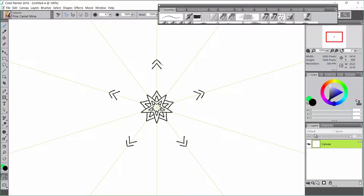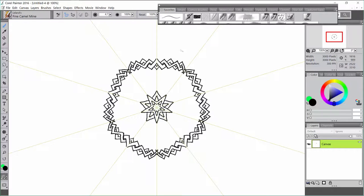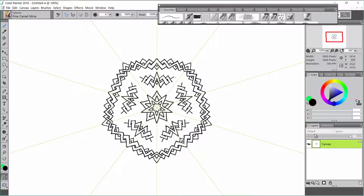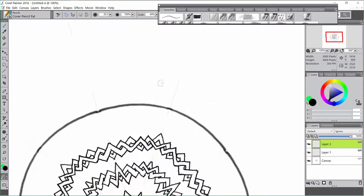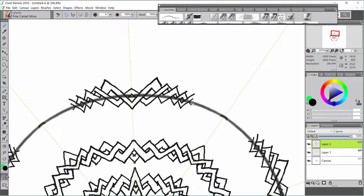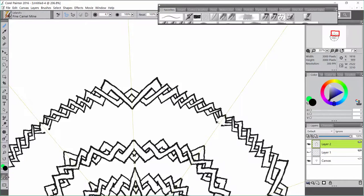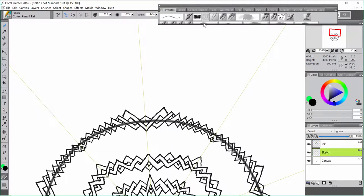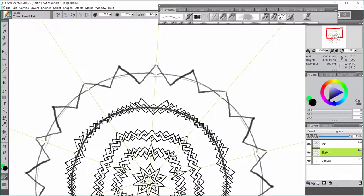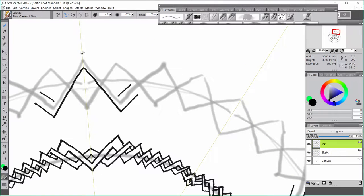I had an idea to do some Celtic designs as a mandala or kaleidoscope. It's a little bit tricky. I figured out what you want to do is you want to start on the point, and then you can go around the circle like that. And then it hit me — I can draw the basic shape first and then just outline it, and that makes it a lot easier.